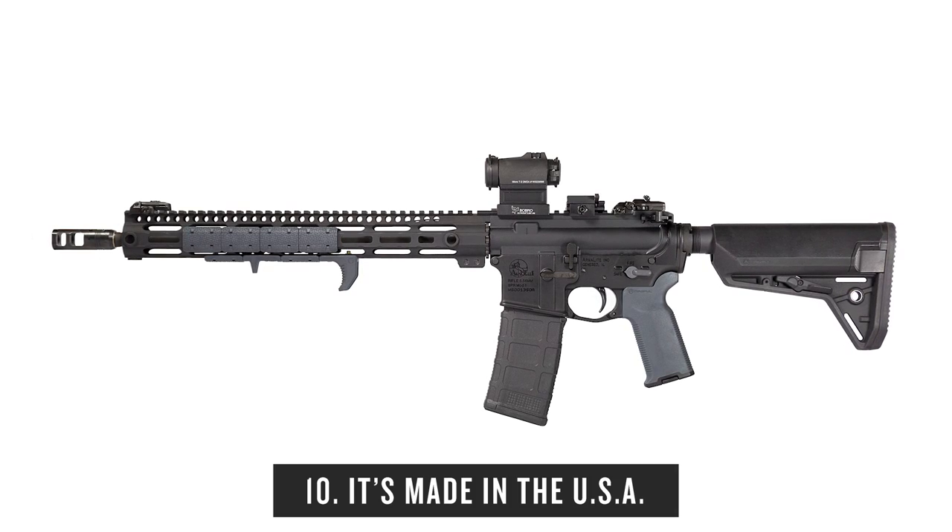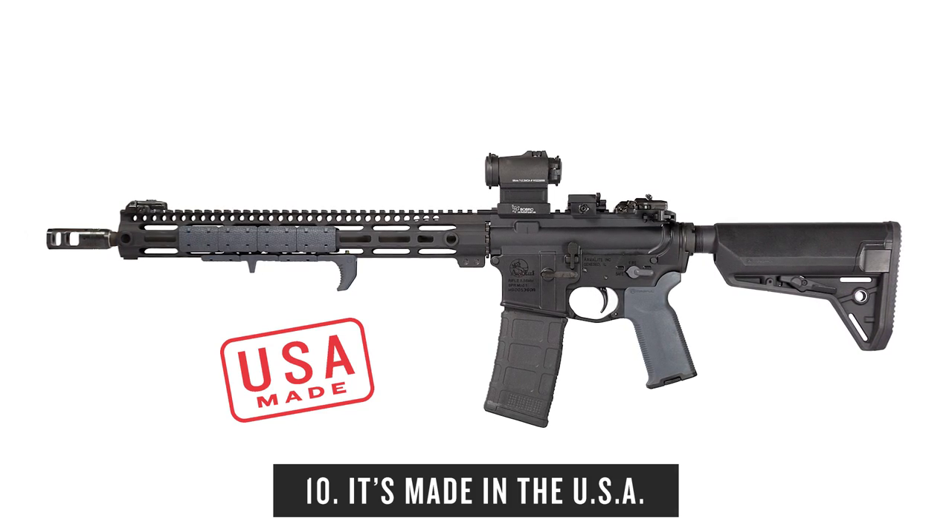Just like all of our firearms products, every part in it is made and assembled right here in the U.S.A.